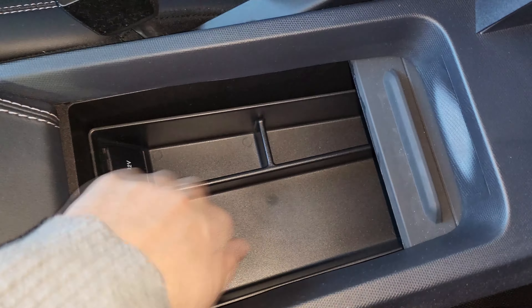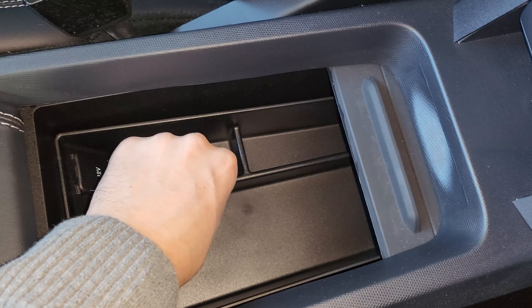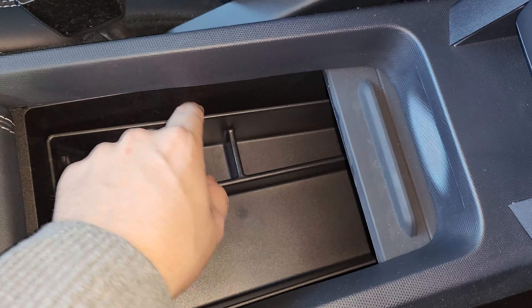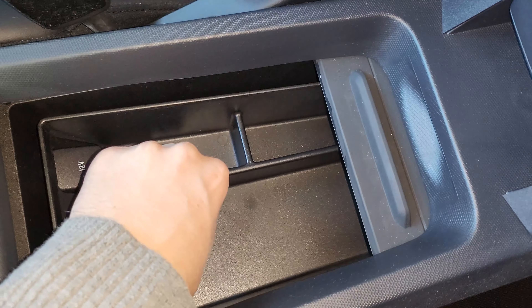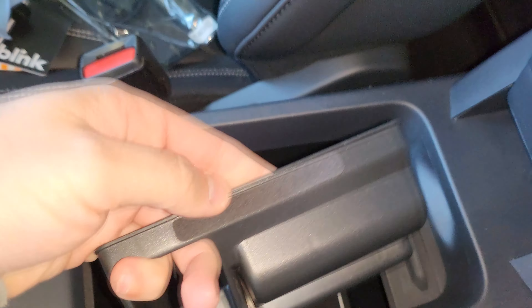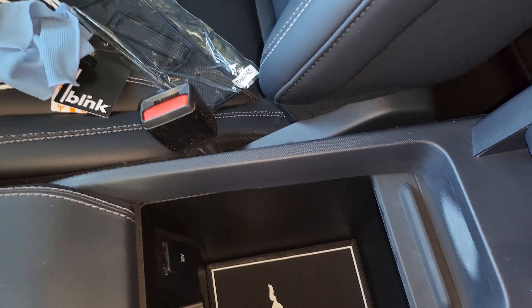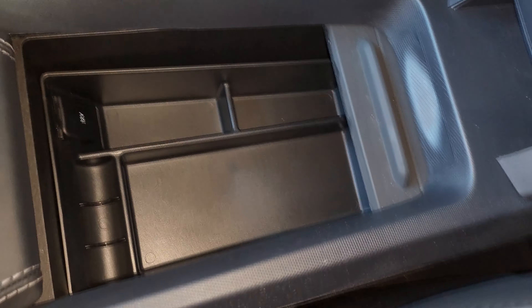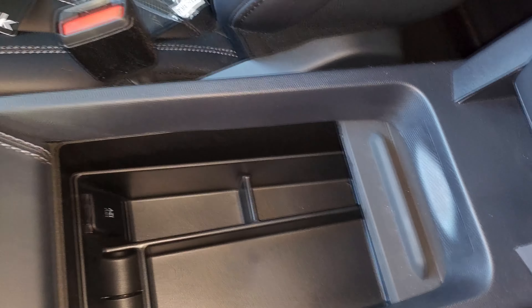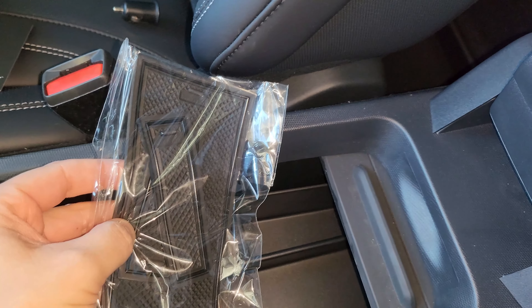It fits in there pretty well. It could be a little rattly and could probably use a bit of extra padding. But it does have these little foam pieces on the front and back to try to isolate any vibrations. It sits in there pretty well. Let's go ahead and throw those rubber inserts in from the box and see how those look.